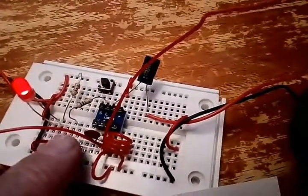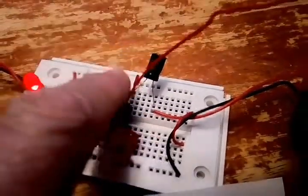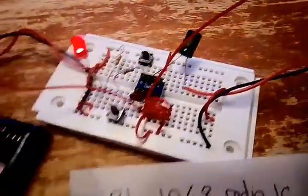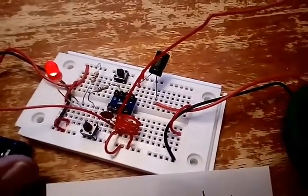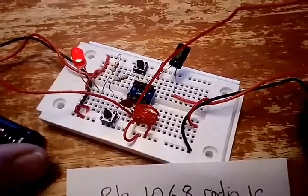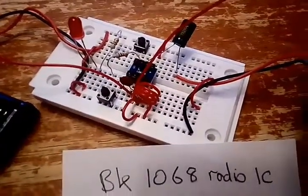This switch should work but as you can see it keeps on popping out. Anyhow, I'll leave it with you — just another little interesting project if you'd like to do it.